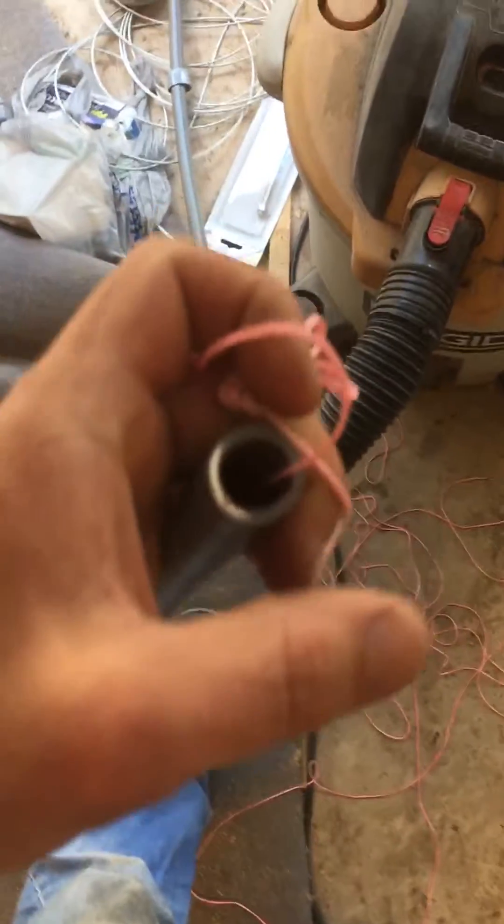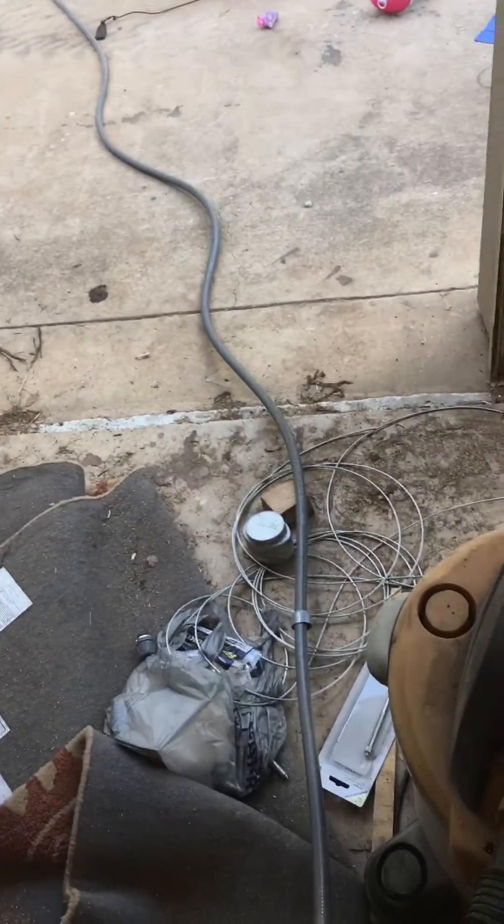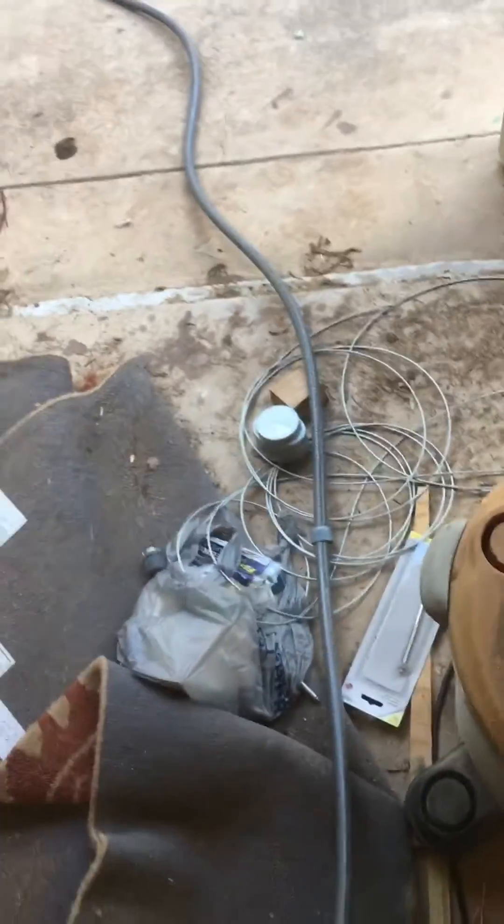Today I'm going to show you how to fish wires through a section of liquid tight — I think this is half-inch liquid tight flexible conduit. It took me a while to figure this out. I used a fish tape and did all kinds of crazy stuff trying to push the wires through. It was always successful but it took forever, so I figured out a whole lot quicker way.